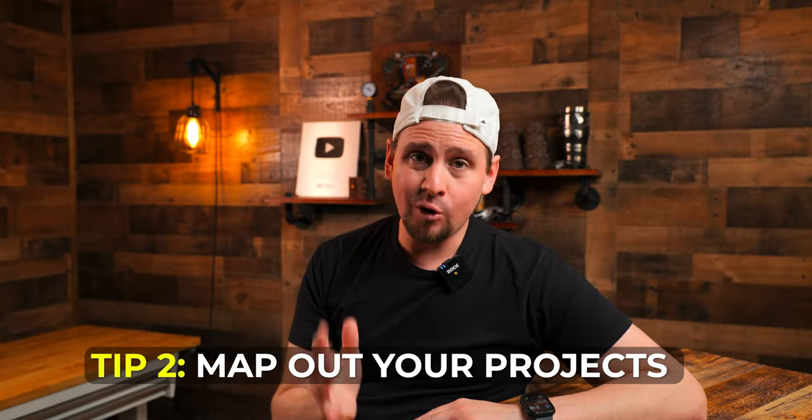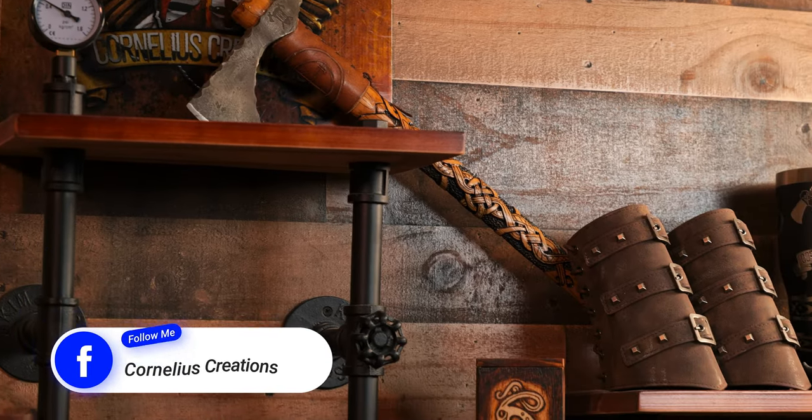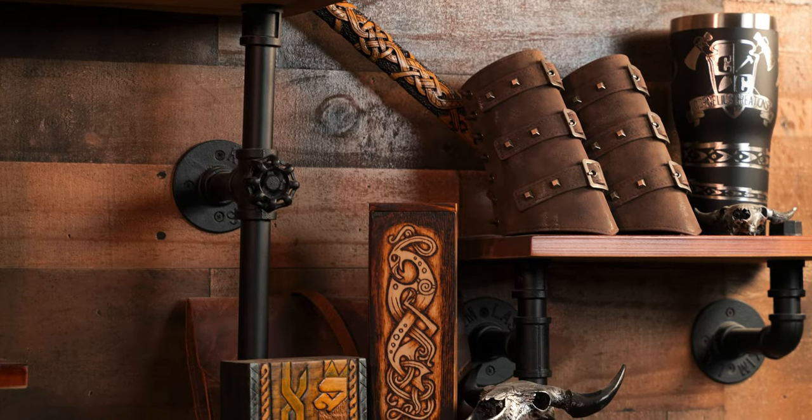Tip number two is to map your projects. What I mean by that is take note of what inspires you. For me, I love knives and tomahawks and Viking and Celtic designs — that is my thing, I can't get enough of it. I blend a lot of those features together, just like this hawk right here that has a Celtic design I carved all the way on it. I absolutely love the way that it turned out, including all of the mistakes. Be sure to take a note on what inspires you — I even have some Native American designs logged online in a digital folder.